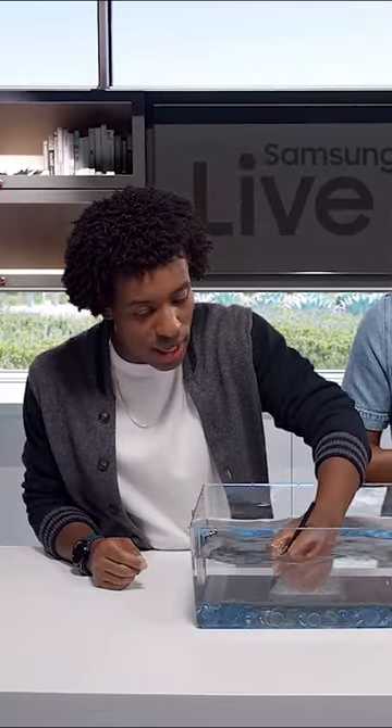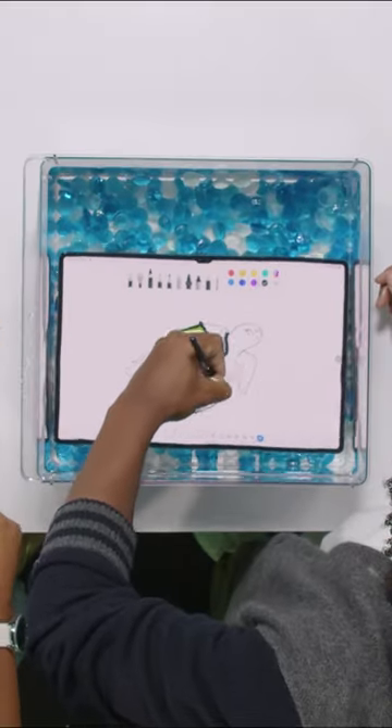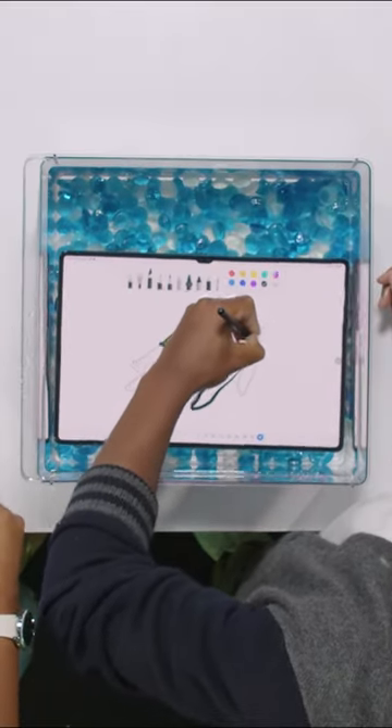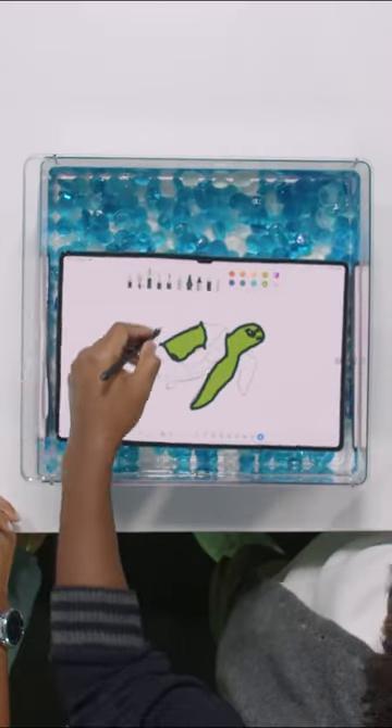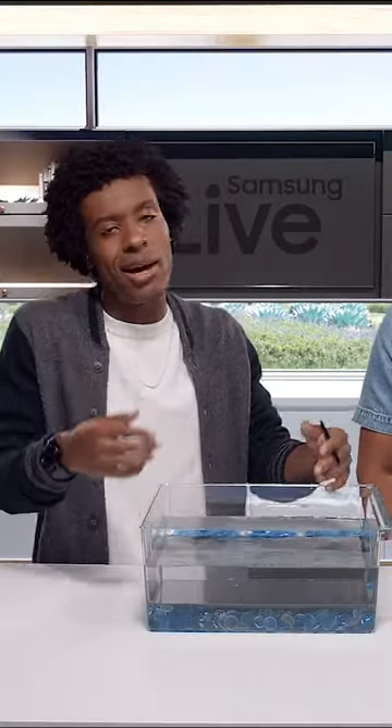How cool is this? I cannot believe how cool this is. Seriously, this is amazing. It's looking great so far, it's really coming together. It's so cool being able to create masterpieces underwater. Top tier.